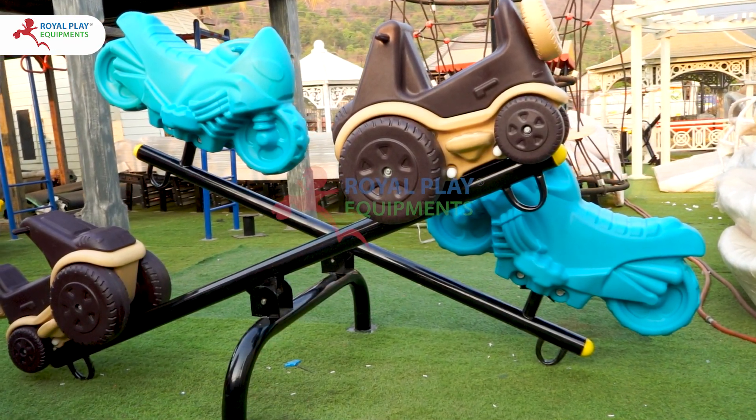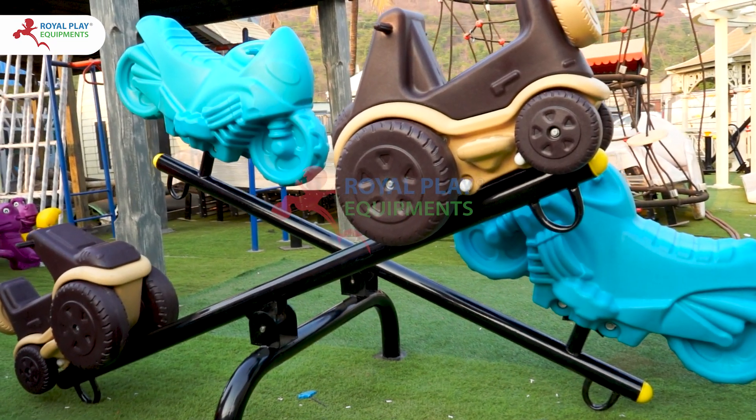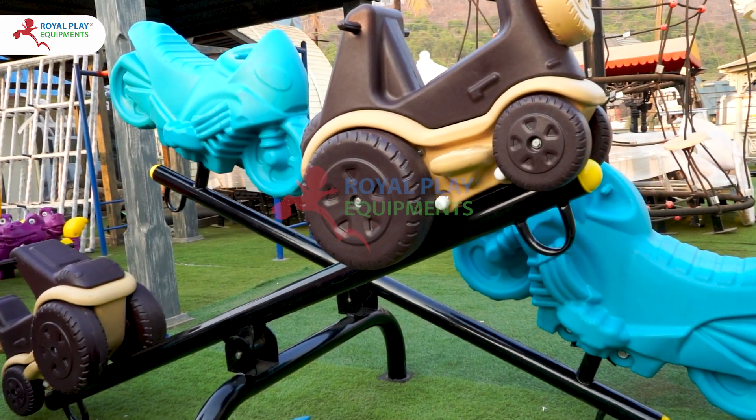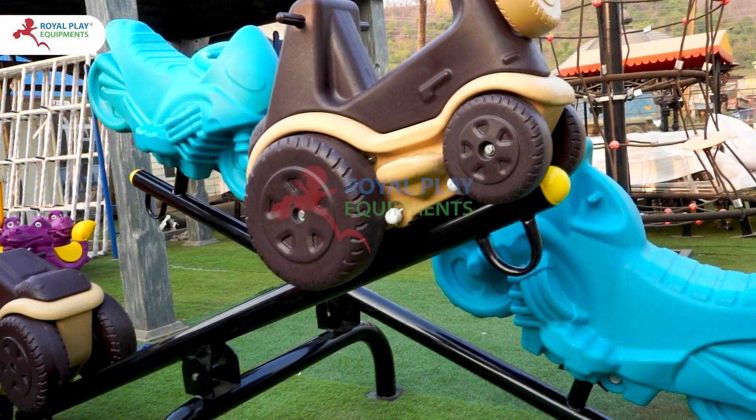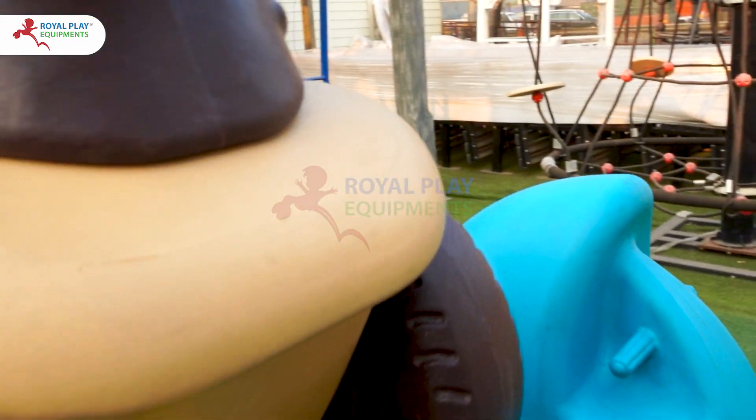These car and bike seats are all securely attached to the seesaw with high-quality pipes, ensuring stability and durability. Each car and bike seat is equipped with sturdy handles at the front, providing kids with a reliable grip for safe play.